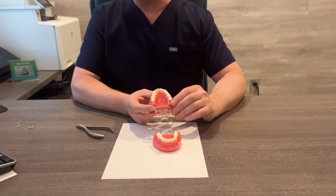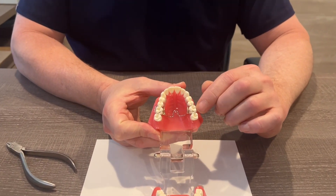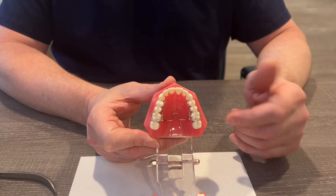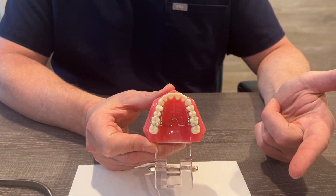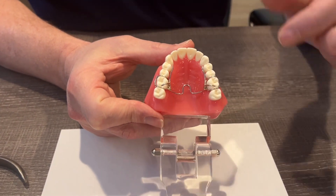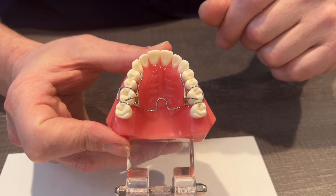We're going to talk about the Crozat appliance. This is a really popular appliance for adults, and it can also be used on kids. Come on over here, let's take a look at it. It's a springy wire — typically it's on the upper jaw, but you can make one for the bottom jaw. You can see that it crosses the palate here, and there's a little loop here in the middle. We call these omega loops.